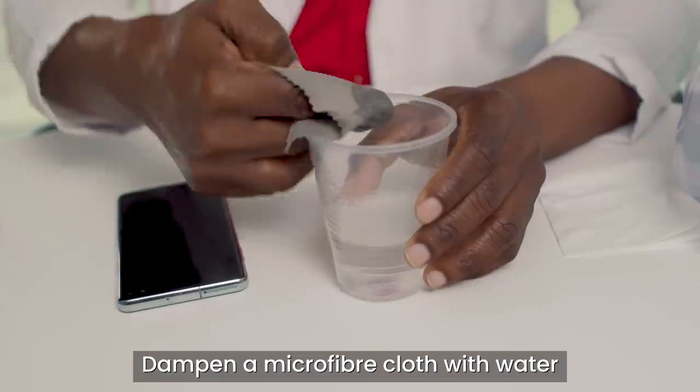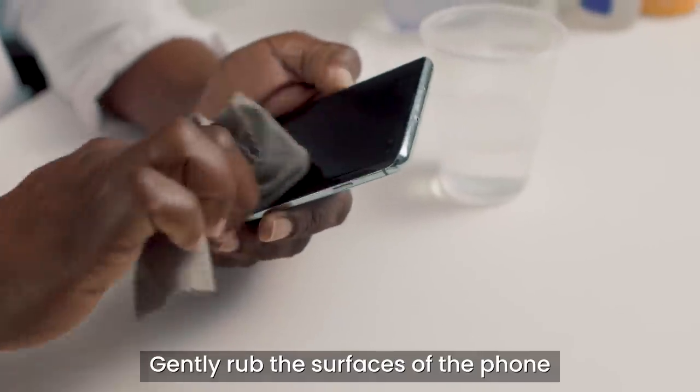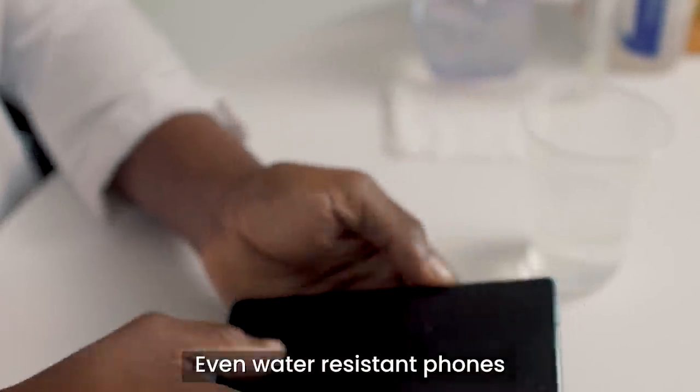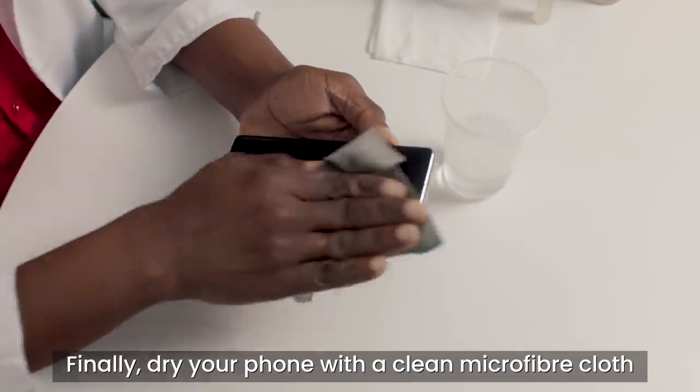Dampen a microfiber cloth with water and simple household soap. Gently rub the surfaces of the phone with a damp cloth. Take care not to get moisture in any openings. Even water resistant phones can lose their protection over time. Finally, dry your phone with a clean microfiber cloth.